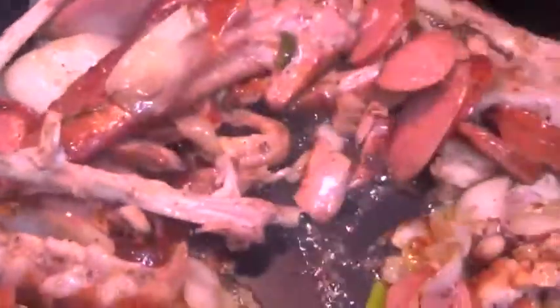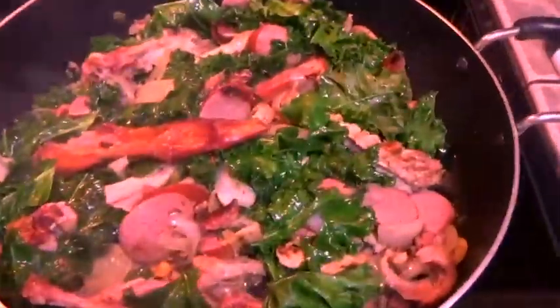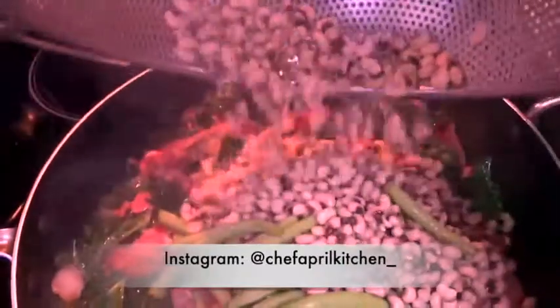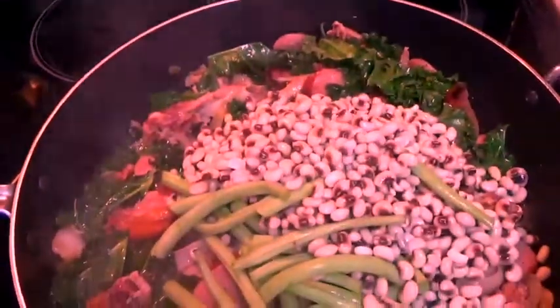I'm gonna let this cook before adding my peas and my vegetables. It smells like smoked turkey, cooked turkey, smoked sausages — mmm! Now I'm adding my kale, and then I'm adding my peas and some green beans that I found.